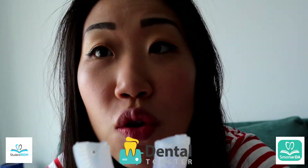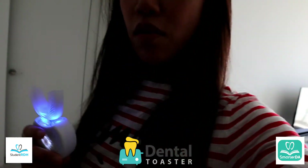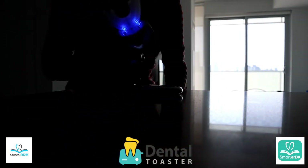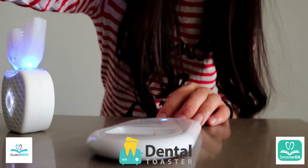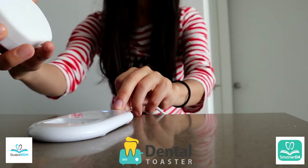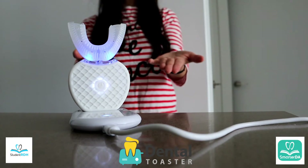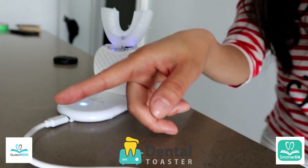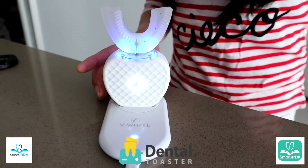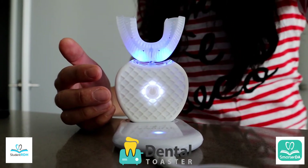Now let me show you how you actually charge this thing — it's very easy. You have this charger set up here, and I'm turned around because we're facing the back. You see those little dots over here; you're literally just going to put this thing on top, and it starts charging. I connected the USB to something that can help charge it — it comes with the box. The charging mechanism is very easy, but the light is very bright, which was a bit obnoxious.